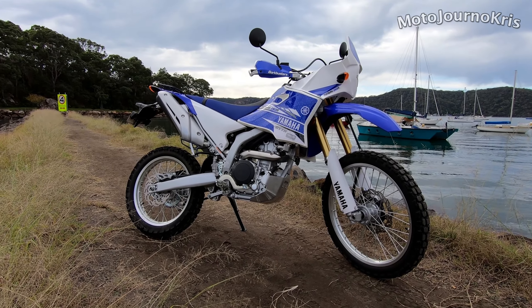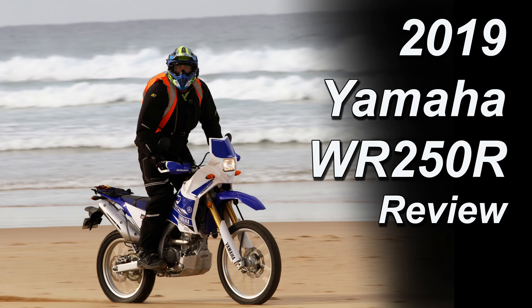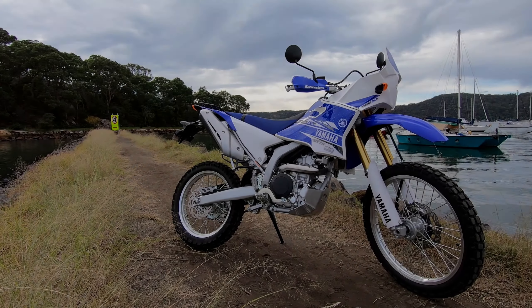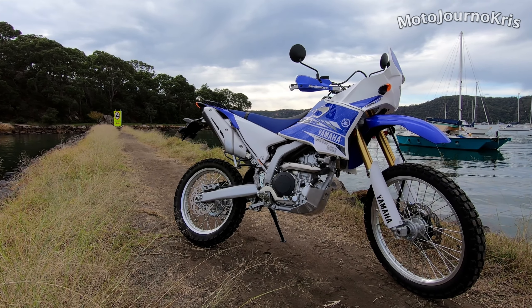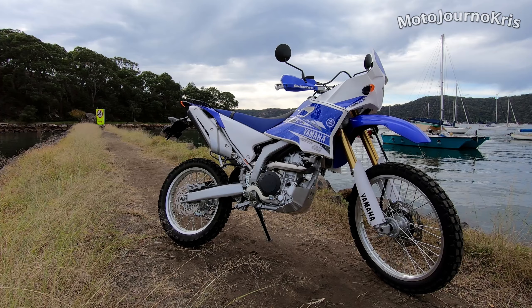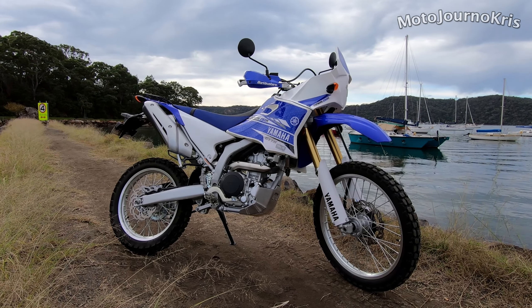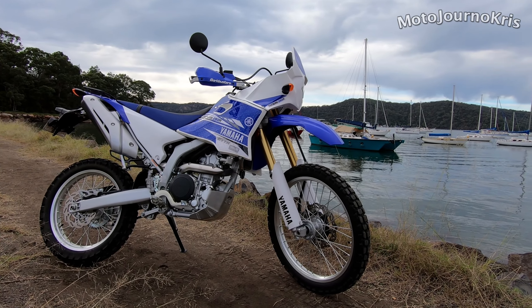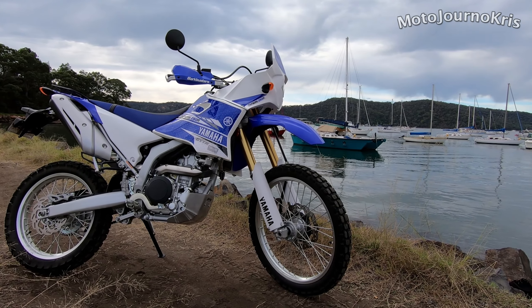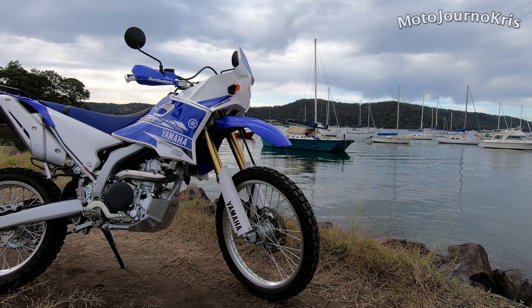Hey there riders, Moto General Chris here. Let's talk Yamaha's WR250R, a small capacity adventure bike that demands a more premium price and has quite the reputation in the dual sport world. If you want my first road and commuting impression, check out my earlier vid linked top right. However, if you are after a beginner adventure bike which has really strong off-road performance, then this could well be for you. It's also a favourite of lots of people who are kind of in the know and who are happy with a smaller capacity dual sport.